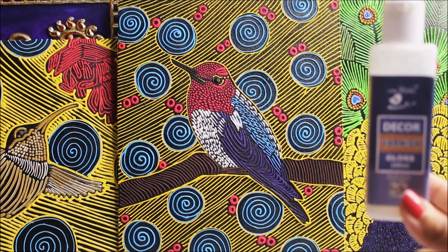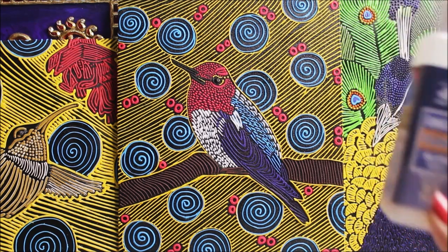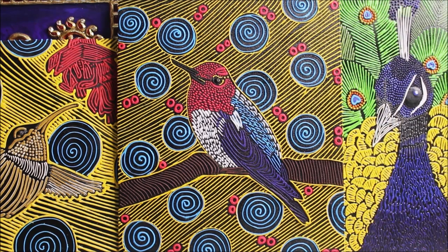Now it's time for our last and important step which is varnishing. I'm going to use the Decor Gloss Varnish from Little Birdie. You have to use varnish only after your painting is dry for at least 24 hours, then give two coatings of this gloss varnish, let it dry for another 24 hours, and then you're ready to place your painting.